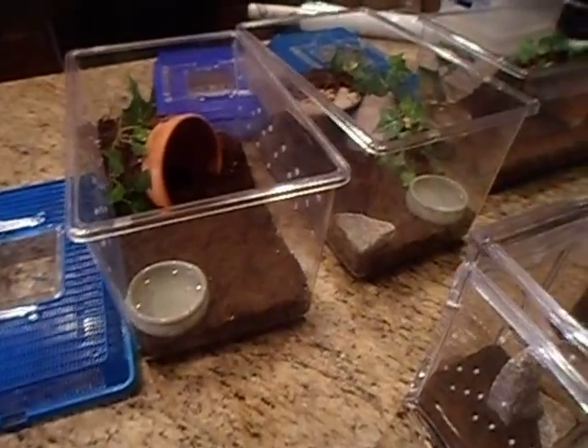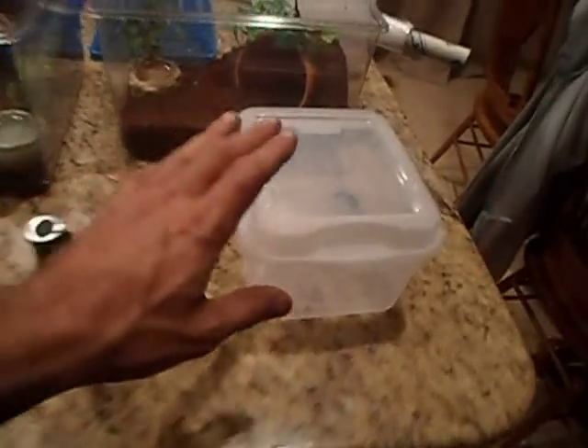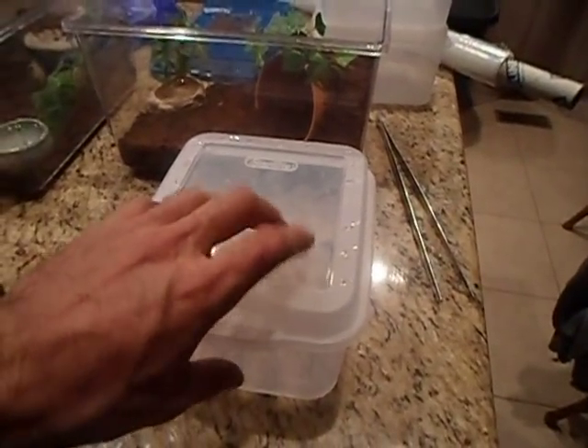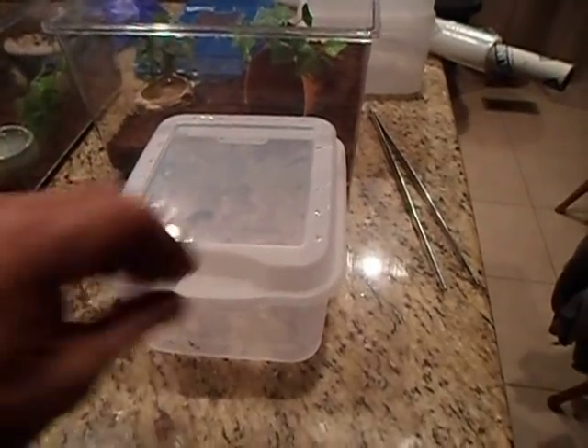When you get a lot of tarantulas it's a lot of checking on them, and if you have to add water to all of them it can take up a good part of the day. These smaller ones you've seen a lot of my tarantulas in — these are cheap, only like a buck.